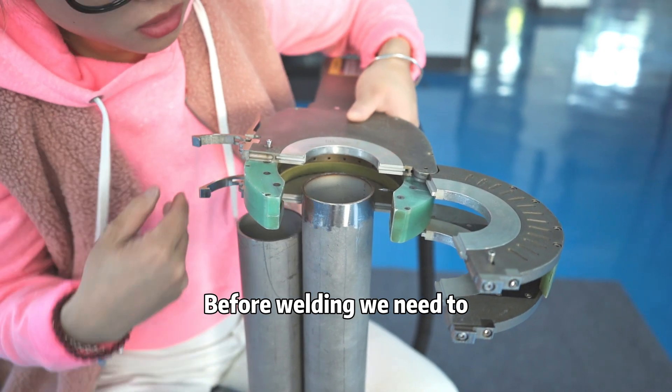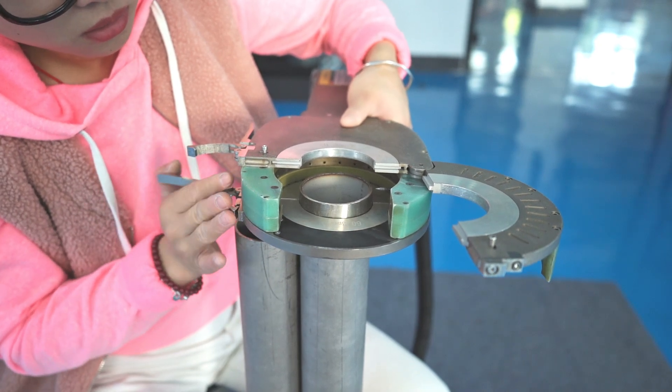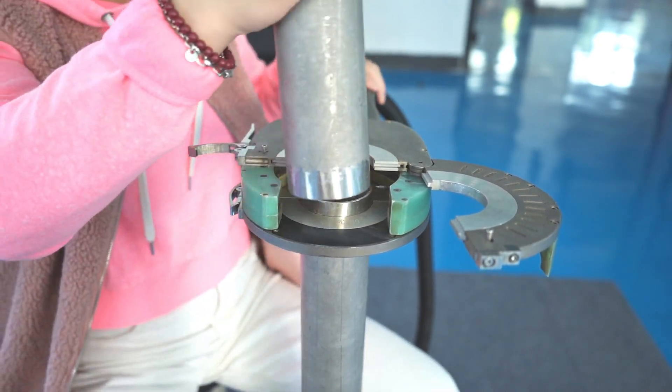Before welding, we need to align the tungsten needle to the weld seam and to the pipe.